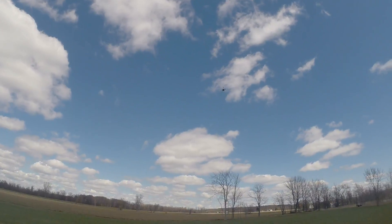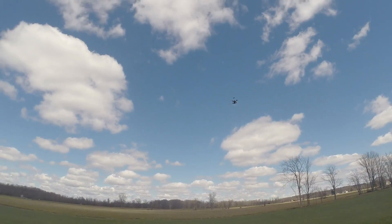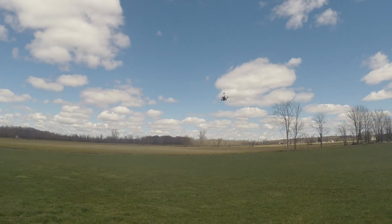Ooh, that was a quick roll — never tried one before. Ooh, backflip. That's pretty tight. Let's try it down low.